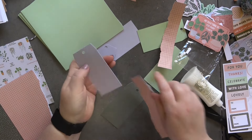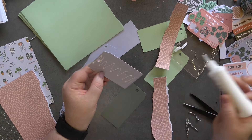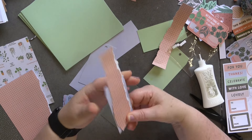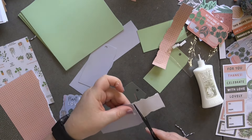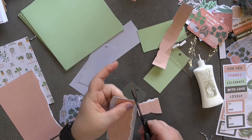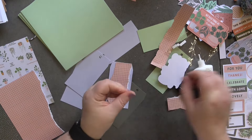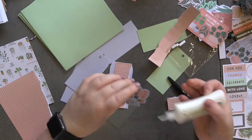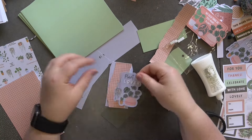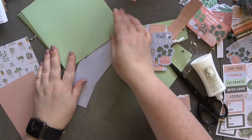I'm going to pop some glue down the center of this tag, turn it over, and just trim across the top of it on that side. Yeah, that's much better because this is going to be the topper for my next card.